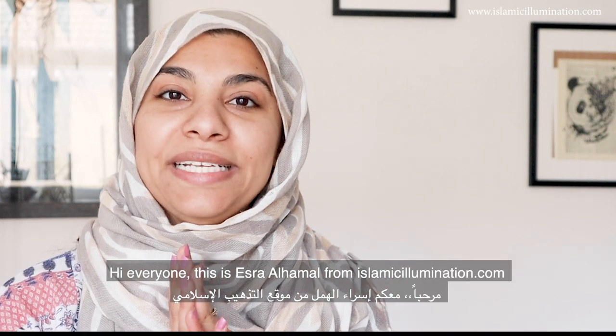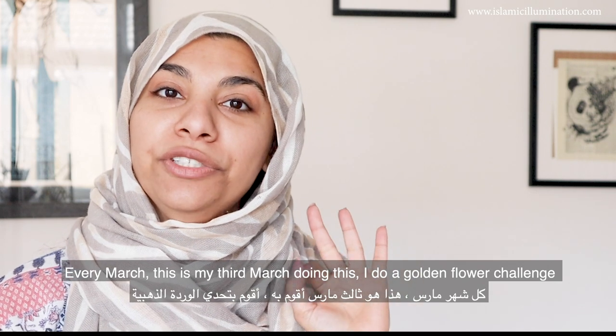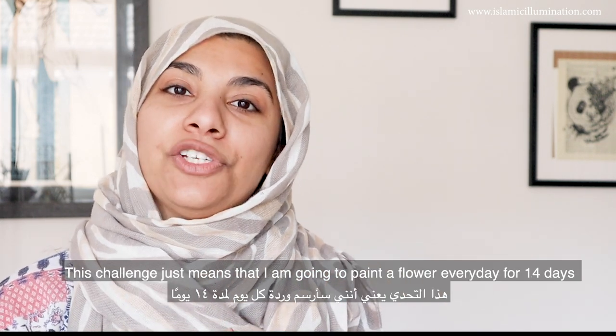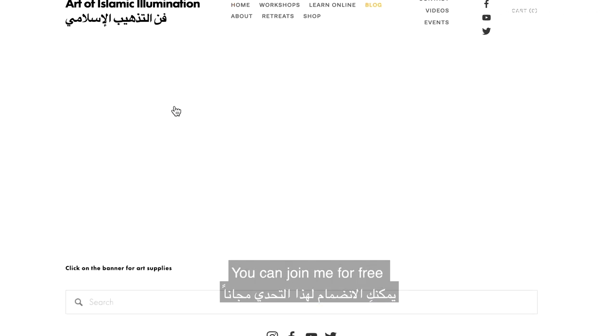Hi everyone, this is Esther Lahamal from islamicillumination.com. Every March — this is my 3rd March doing this — I do a golden flower challenge. This challenge means that I'm going to paint one flower every day for 14 days, and you can join me for free.